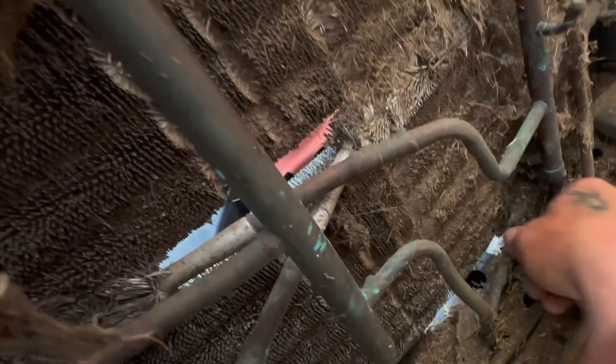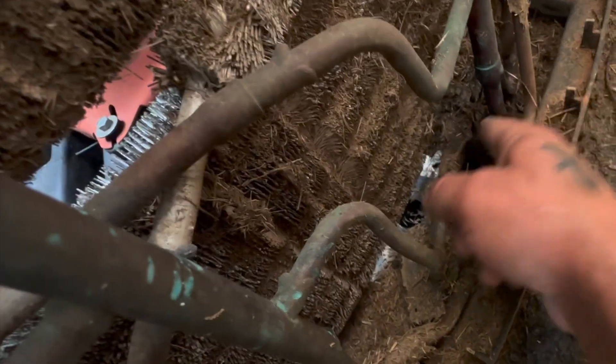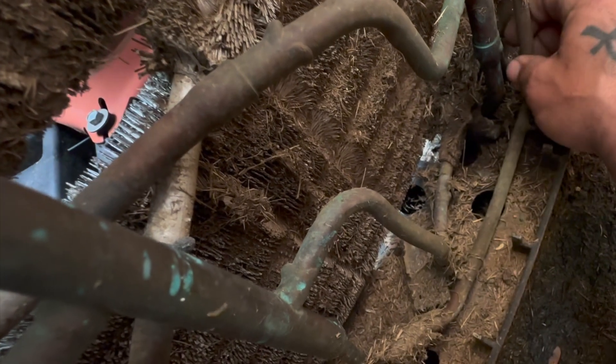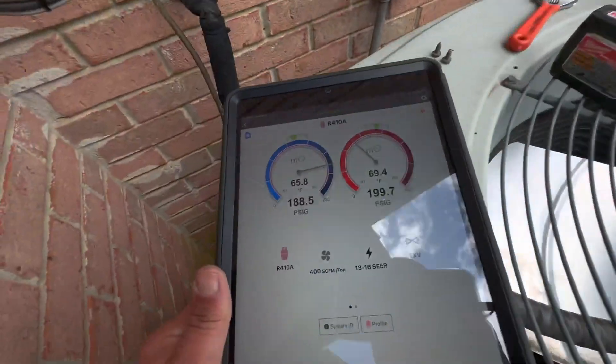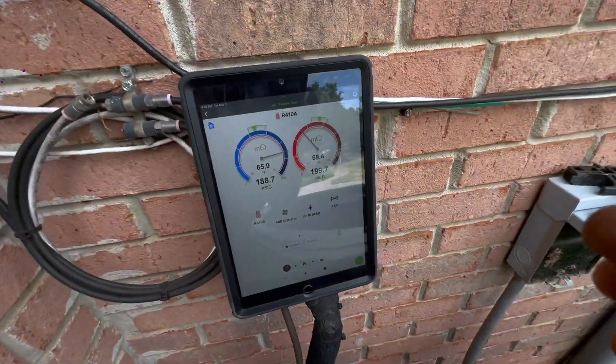They also will leak very often down here where this line is going up under the coil to go to the compressor. Usually we'll see this line here, or the line going to the compressor, will start to leak. Definitely needs to be clean though. I don't see anything super obvious with oil anywhere. Let's watch it again and see exactly how quick this suction line falls.